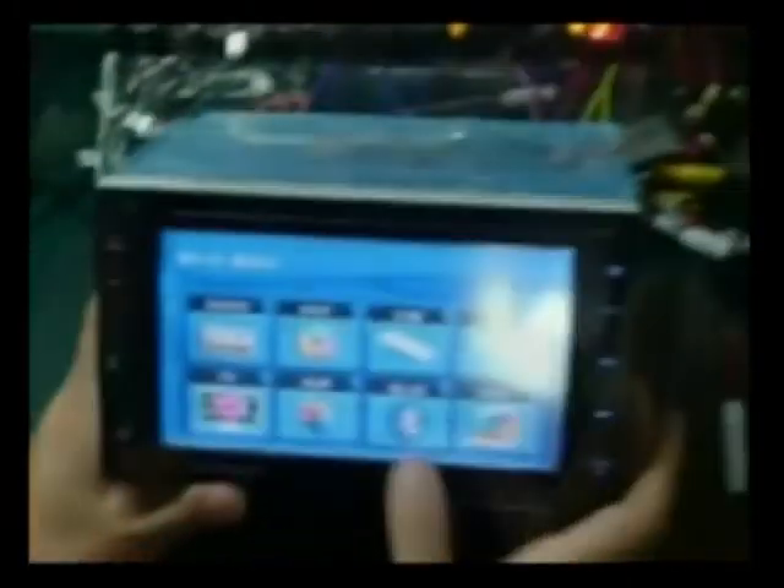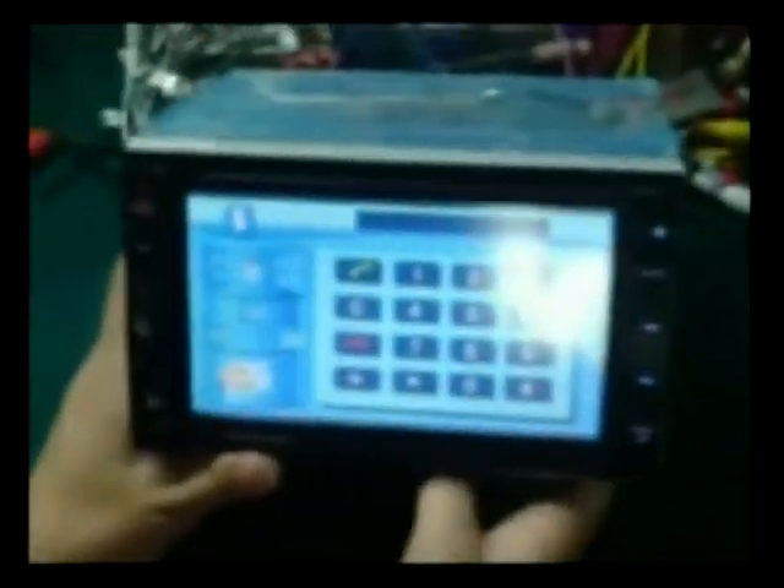And we have 6.5 inch and 7 inch car DVD. This is Bluetooth. OK, thank you.